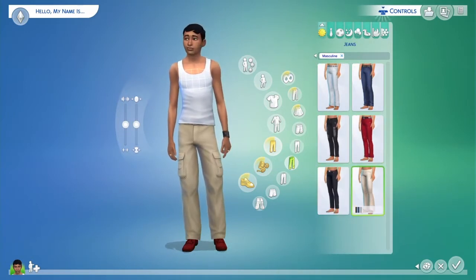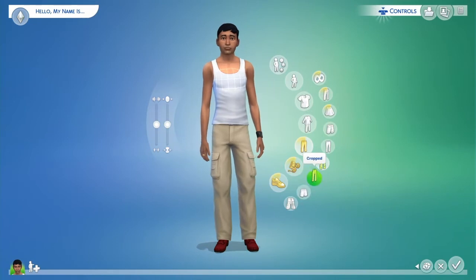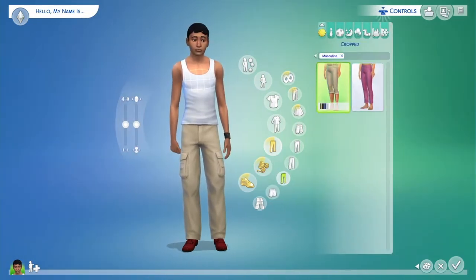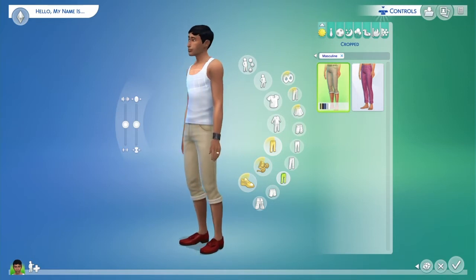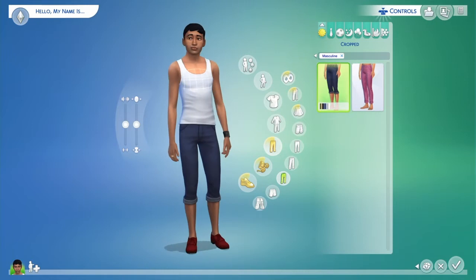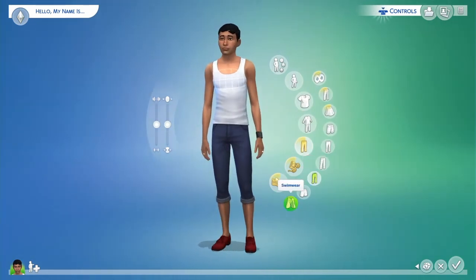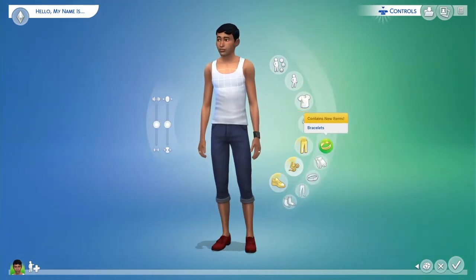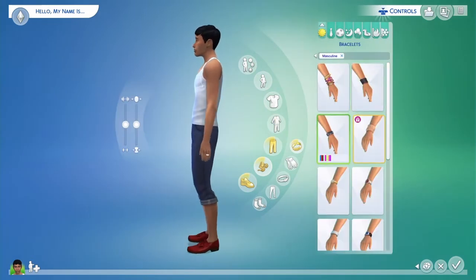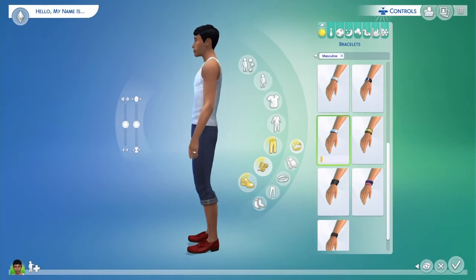Jeans you don't mind getting dirty or whatever. I found something that I think works — pants you can get your feet wet in, like when you go near water. I chose those — pretty nice, I'm liking that.